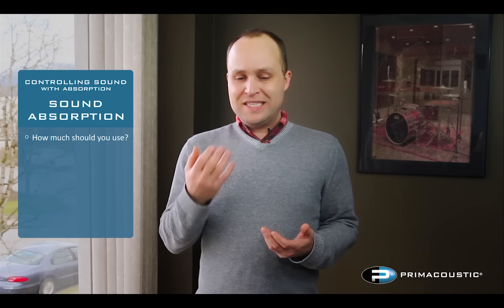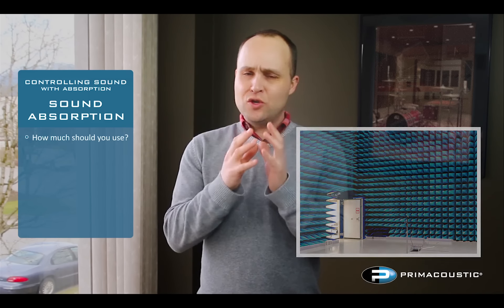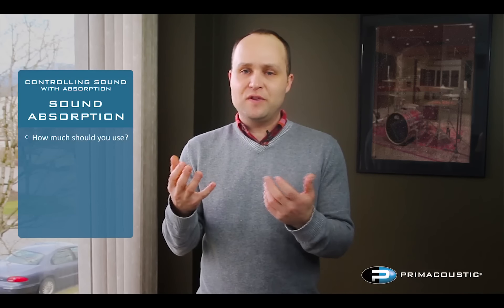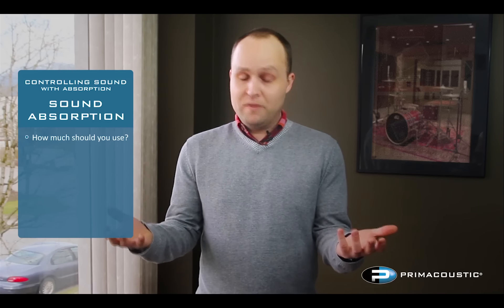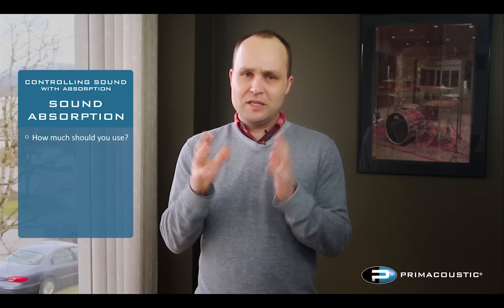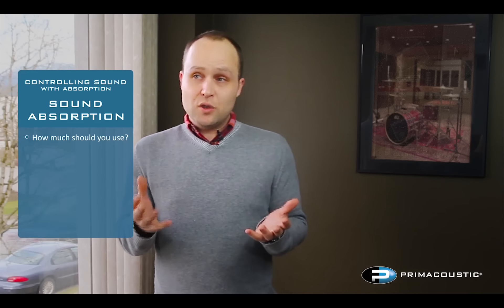If you've ever heard of an anechoic chamber, these are rooms so dead that there's no reverberation at all — no sense of space, no sense of feeling, very unnatural. Most people can't stand being in those rooms for more than a minute or two. The same problem applies to a normal room: if you try to put too many acoustic panels on the wall, it's very quickly going to become claustrophobic and feel like a much smaller space than it actually is.